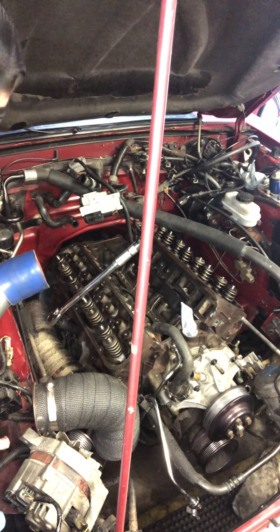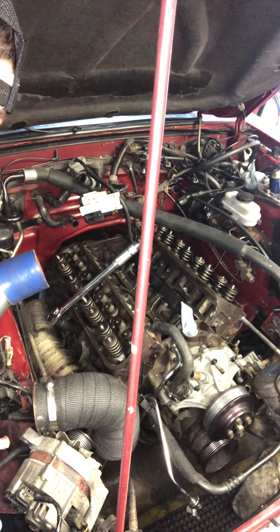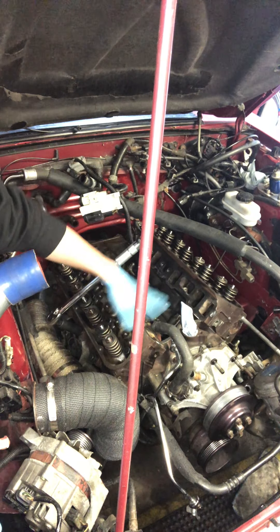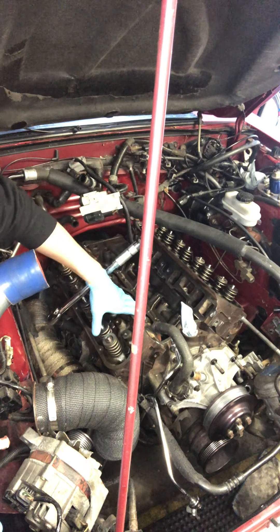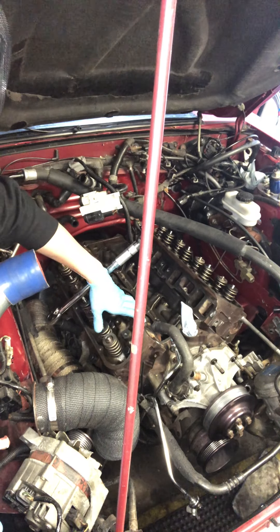What's up everybody? It's your main man Eddie from EM Performance and we are digging in today. We are torquing down the cylinder heads as they're going back on. We did new head gaskets. We got the new heads visually inspected and back on the car.